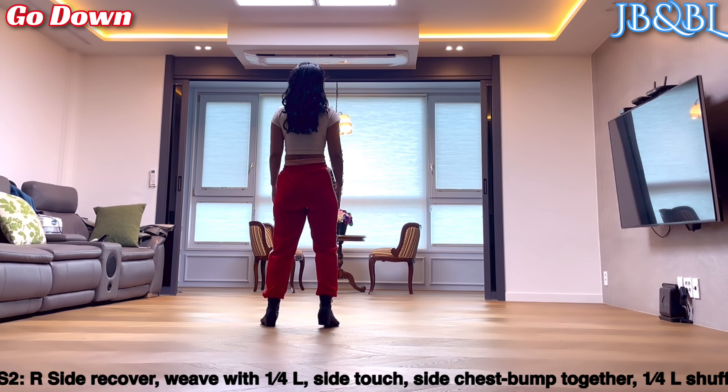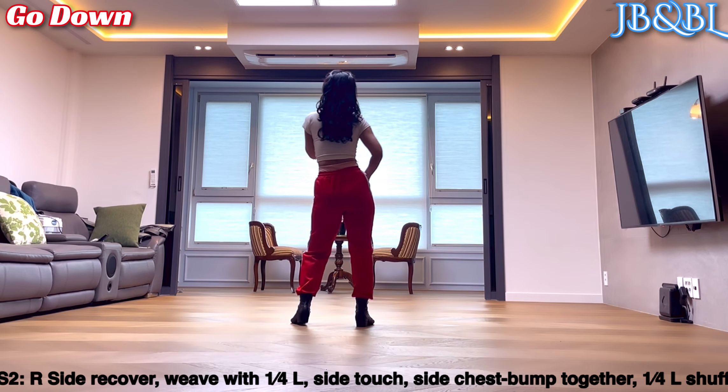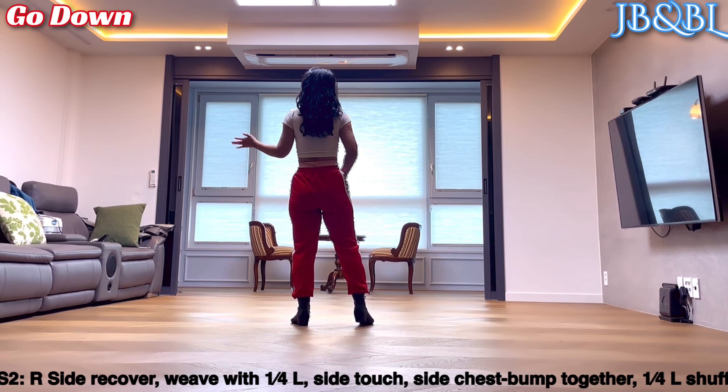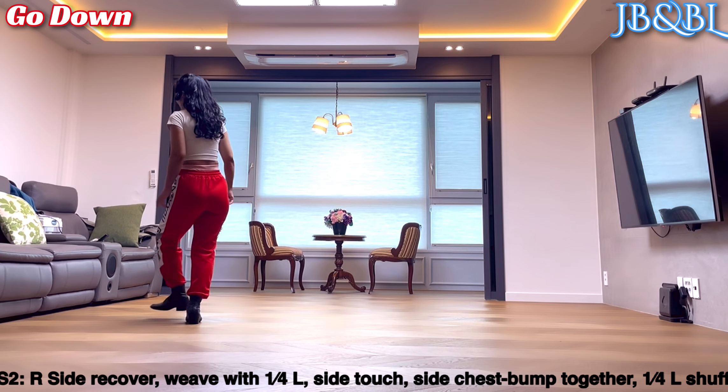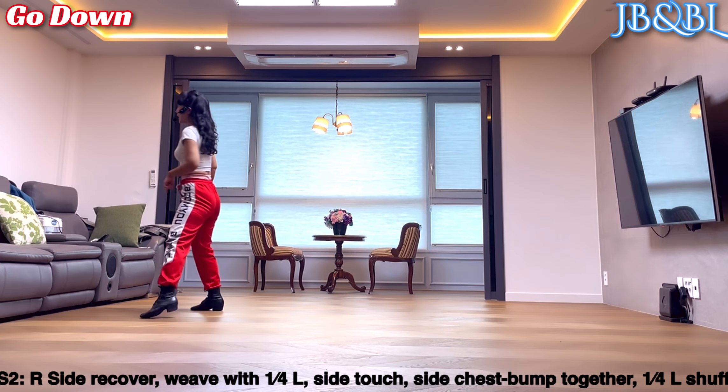Section 2. 오른발 side drop, recover. 왼쪽으로 weave, 4분의 1 turn. Cross, side, behind. 왼쪽으로 4분의 1. 왼발 forward, 오른발 side touch.